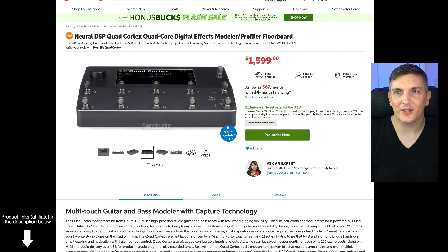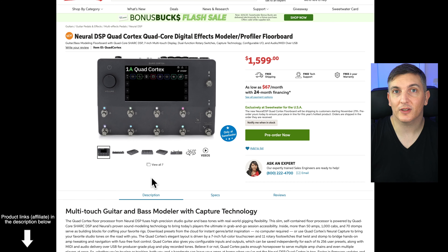This really changes the game for the product in my opinion. It was already an incredibly exciting product, but now they have the backing of Sweetwater behind them and it will get far more exposure. Let me show you on their webpage right now. So here it is — I still can't believe I'm seeing it. It's $1,599 and you can pre-order it here, exclusively at Sweetwater. Let me go over why I'm so excited for this thing, both as an electric guitarist and as an acoustic guitarist and singer.